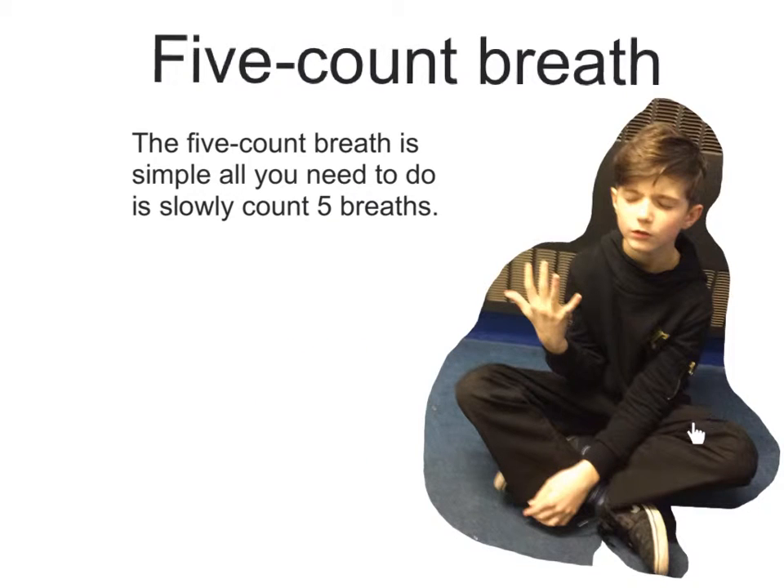This is the five count breath. The five count breath is a simple pose. All you need to do is sit down and slowly count five breaths. Every time you do one breath, bring one finger down until all your fingers are down. Then, slowly come up into a standing position and open your eyes.